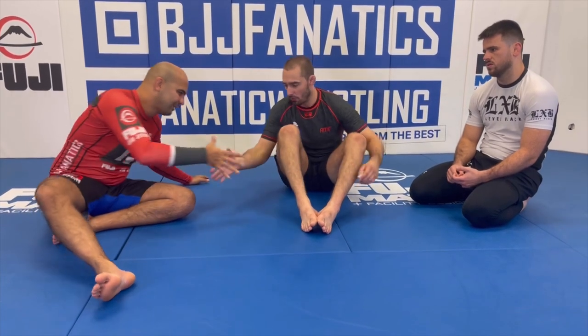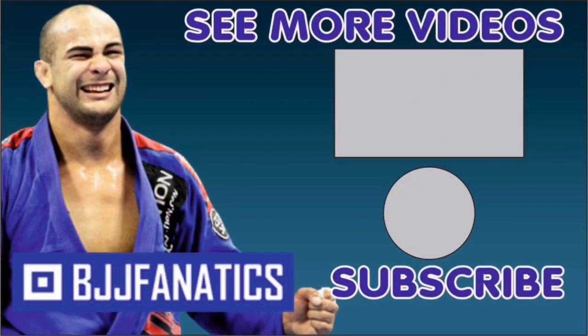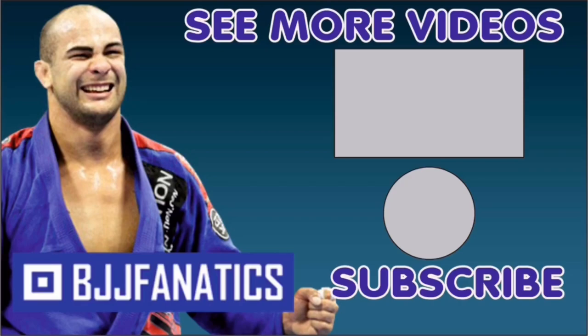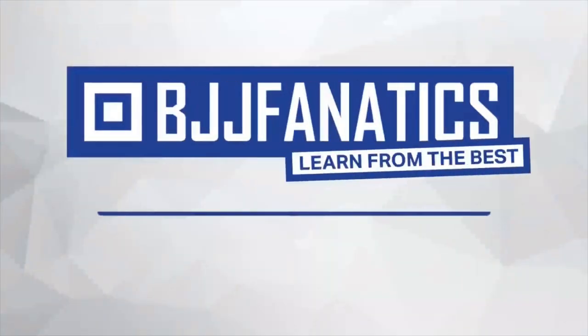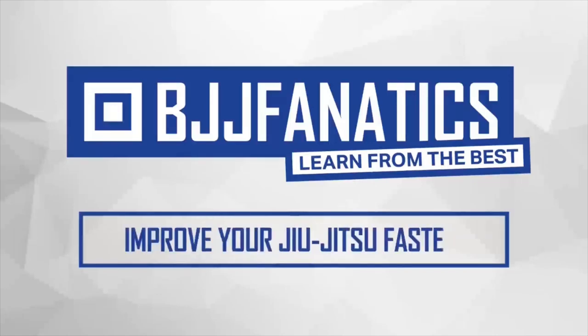Jason just showed an entire instructional all about the cross ashi, and it's going to be at BJJfanatics.com very soon. As you can see, he's incredibly knowledgeable about that position, so make sure to check it out. Please help grow the YouTube channel by clicking subscribe, and to watch more videos, click 'see more videos.' Use promo code YouTubeFarya at BJJfanatics.com to get 10% off any instructional video and improve your jiu-jitsu faster.